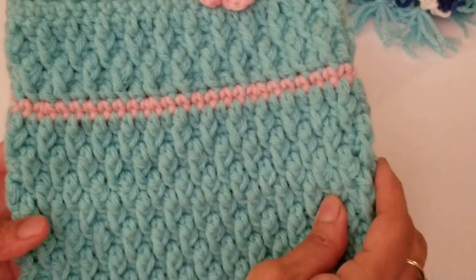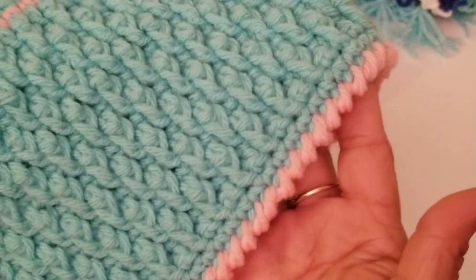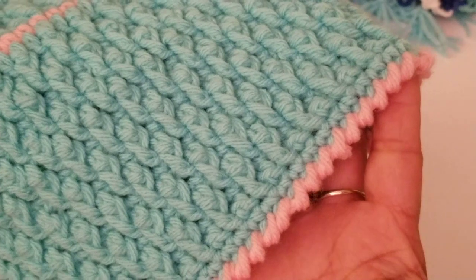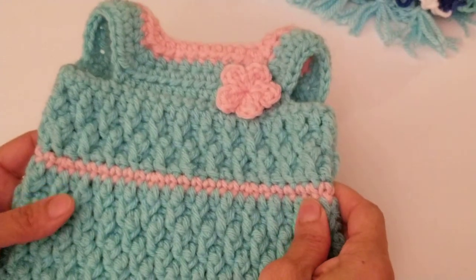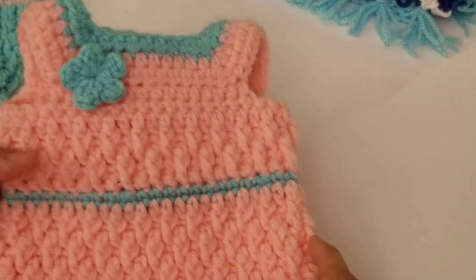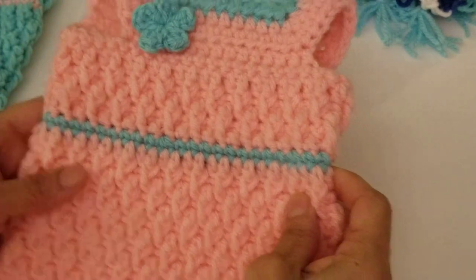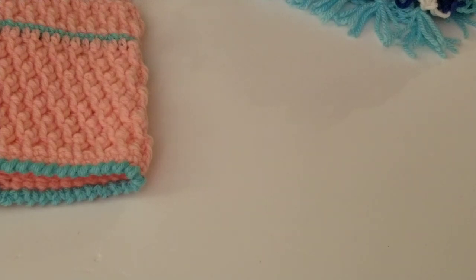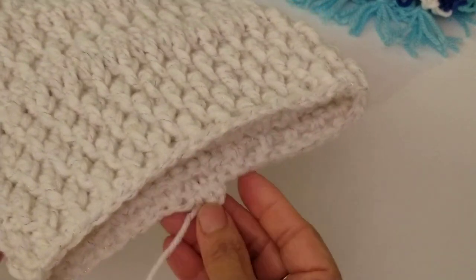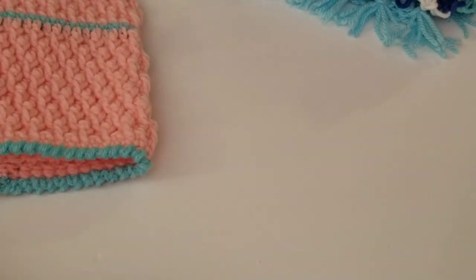The alpine stitch dress will be very easy to make. The trim is reverse single crochet, which gives a nice effect, and I'm going to show you how to make it completely. Here's another color version I've been working on, and I also have one still in progress.